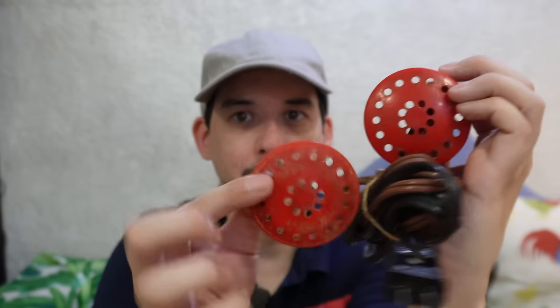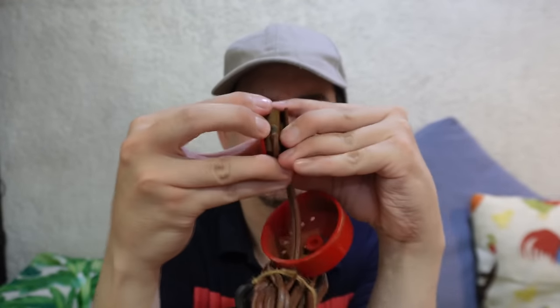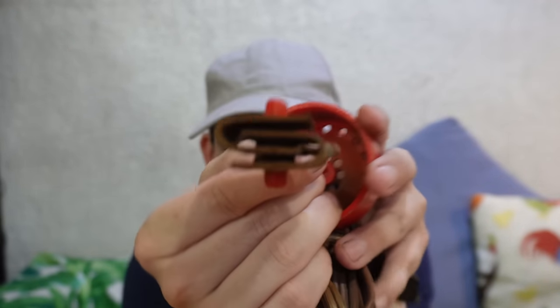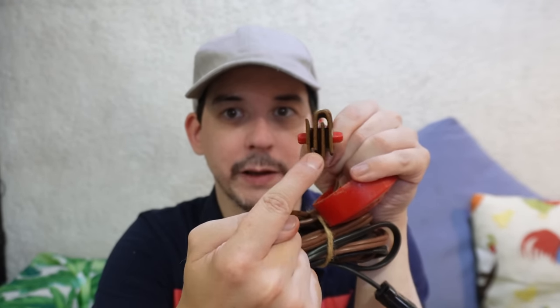If we open it up you're going to understand how this works. First of all we have the outer plastic shell, then we have an additional plastic protector on the inside on both sides - they just pull off and then you have your plates. There are two plates for each conductor. In between you have a piece of plastic or rubber that isolates the two conductors. If these were touching you would have a closed circuit and when you plug it into the socket it's going to go boom or your breaker is going to trip.